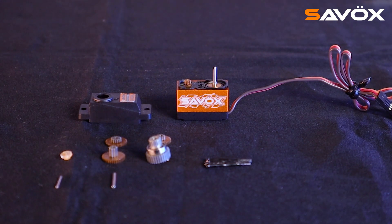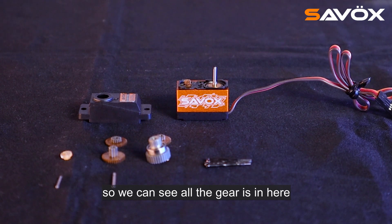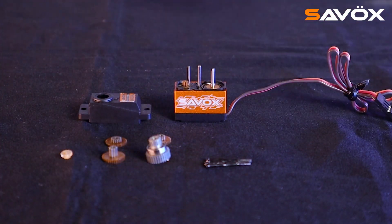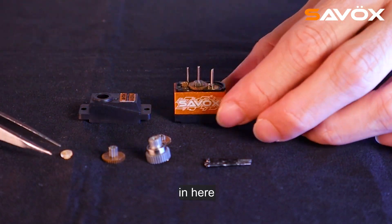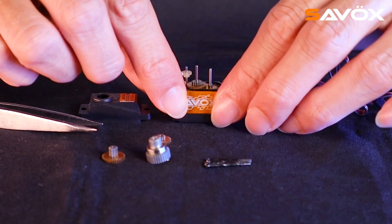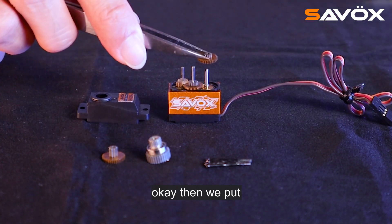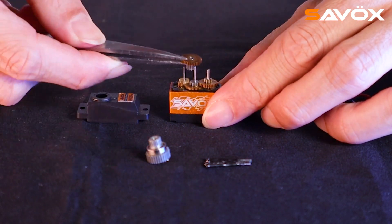This one is a micro servo, so we're doing the micro servo gear set assembly. You can see all the gears in here. First, we put the pin inside the hole, then the first gear in here, and the small gear on another pin. Make sure the gear set is working, then we put this gear inside step by step and set the gear.